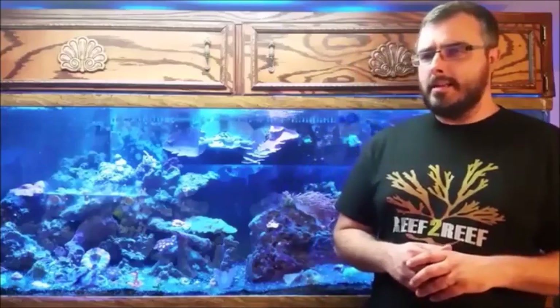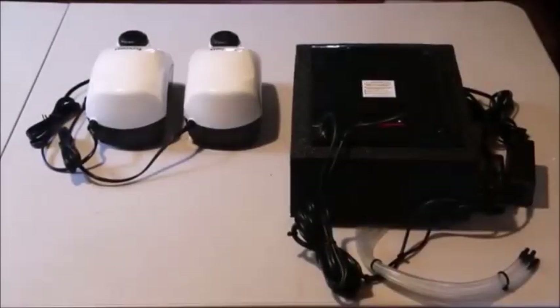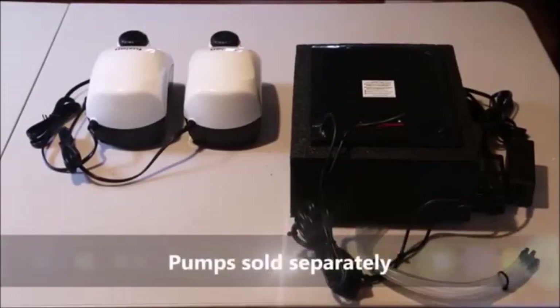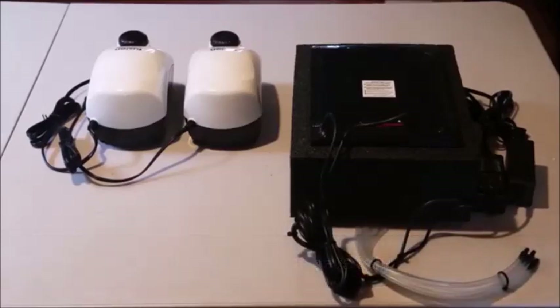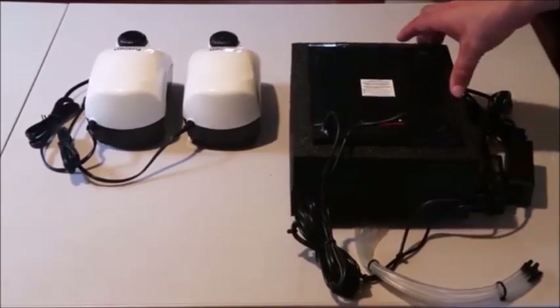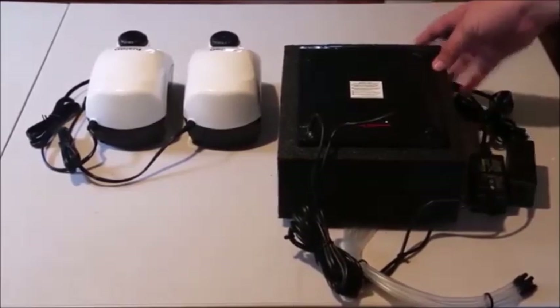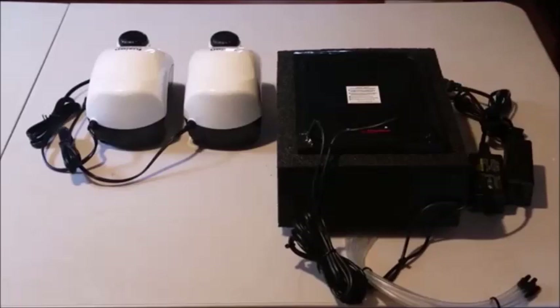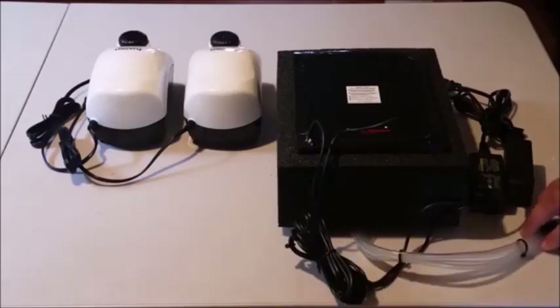Now, before we move any further, let's take a look and see what we've got inside this box. Alright guys, so here we've got the Surf 4 unboxed, and we're going to go over each one of the items here on the table to give you an idea of what you're getting. This, of course, is the main unit — it's really well put together, tightly sealed, very compact. It's relatively small for the amount of filtration you're going to get from the unit, so I'm really excited about the build quality of it.